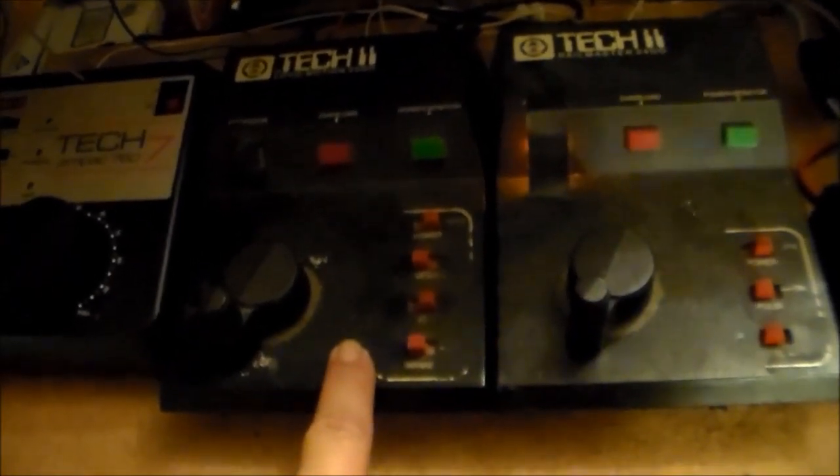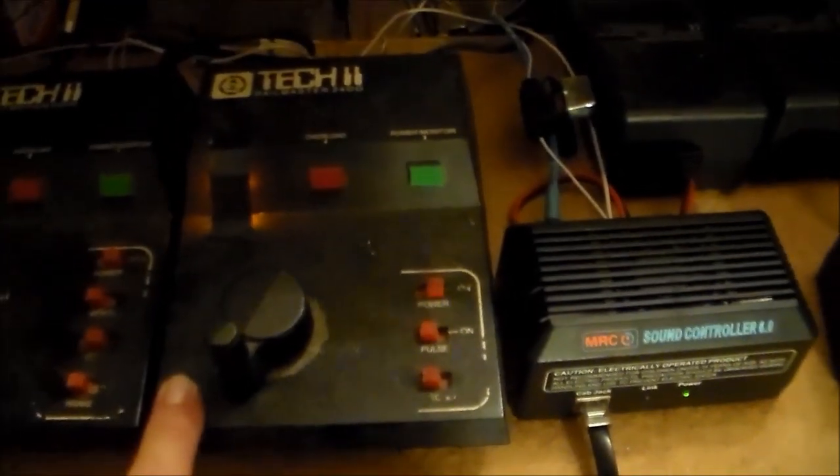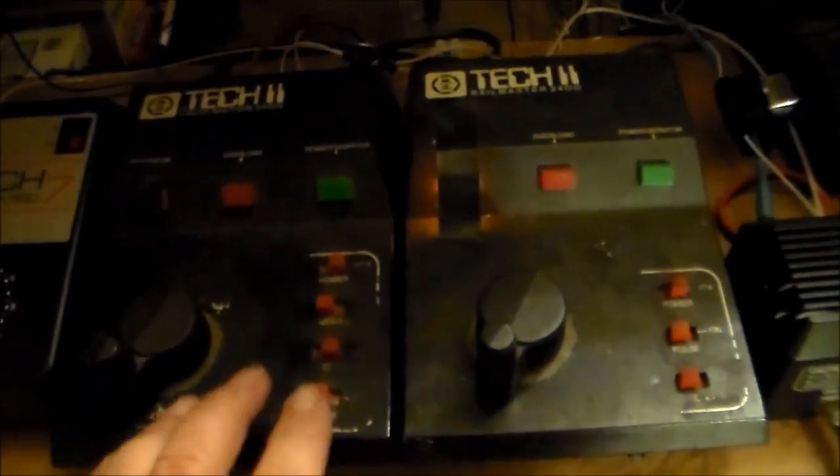These are my power packs — the old school MRC Tech 2s. I've had this one for probably about 25 years or so. It still works great. This is just a little 2400 I picked up back then; it works real well too, it just doesn't quite have the power the Tech 2 has. And this is the newer version, the 2500, which I just bought — I've tested it, it works real good and it's got the momentum feature. Eventually I will replace these two older power packs with the new Tech 7 for my DC control.